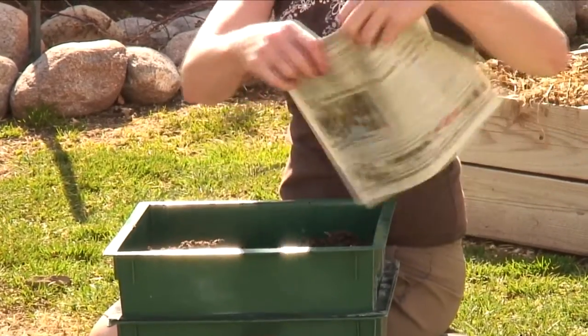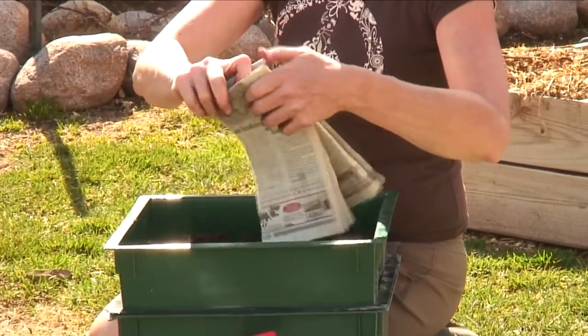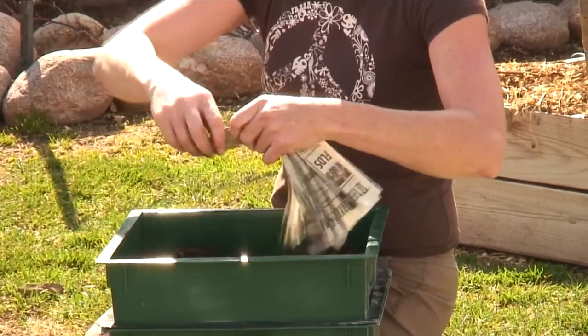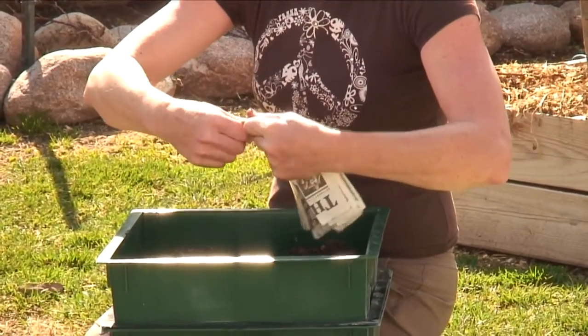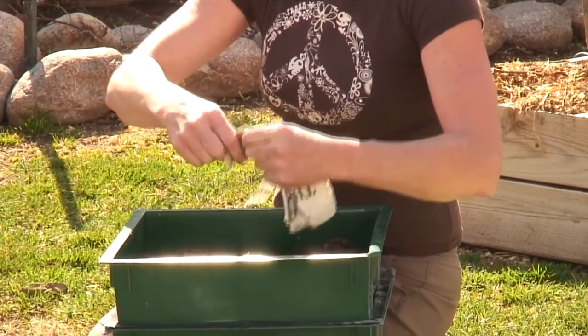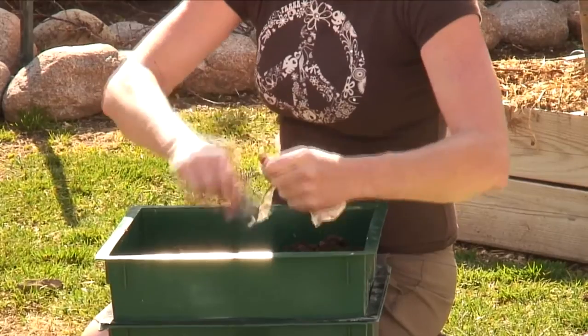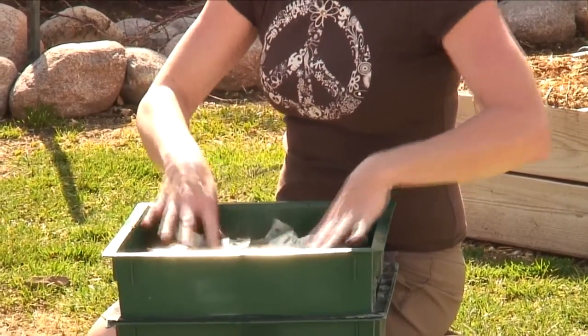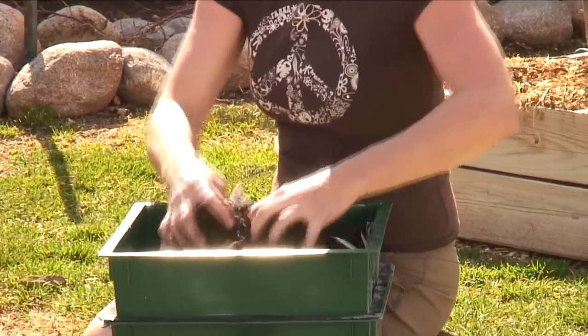We're going to add some newspaper to this and we want to shred it up. We're going to add the newspaper because it gives them something to eat and it's just a part of composting. So we're just going to kind of mix it in with this peat moss.